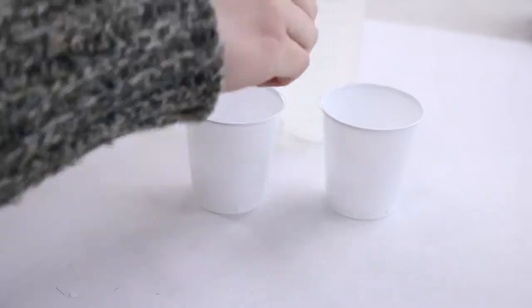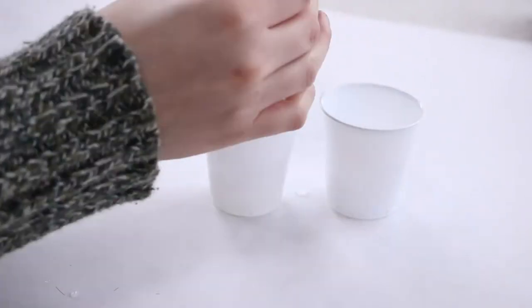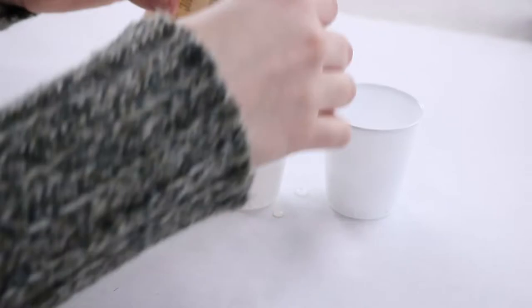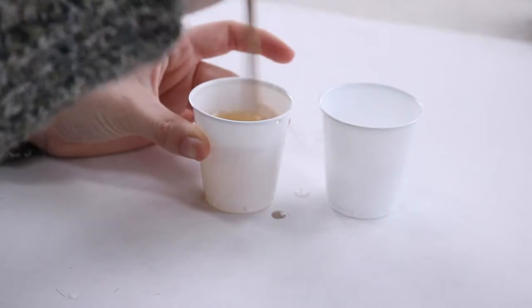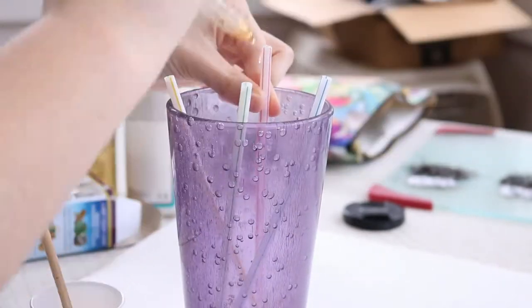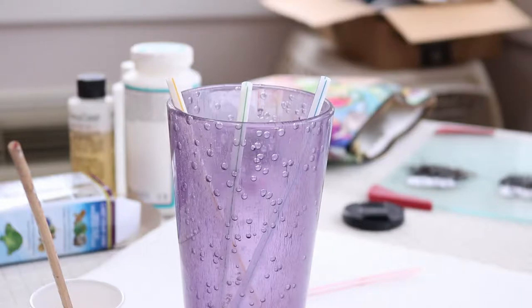Next, to work on the actual stick for the handles of the brush, I'm using some straws. You want to use something that is hollow on the inside so that we can stick the bristles in later. But I only want it to be hollow at the very tip, so right now I'm going to be using some epoxy resin and I'm going to pour that into these straws so that it will harden. I'm going to make sure I leave the top part not covered with epoxy, just so that I have a place where I can stick my bristles in later.